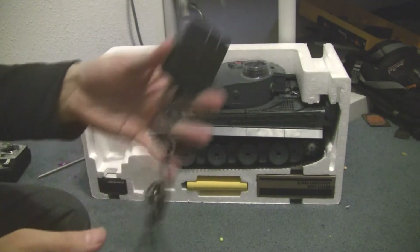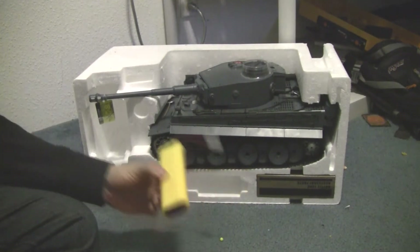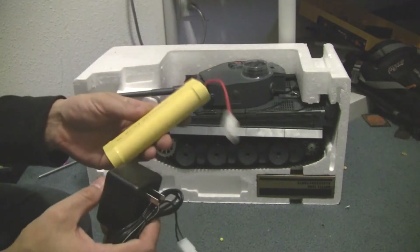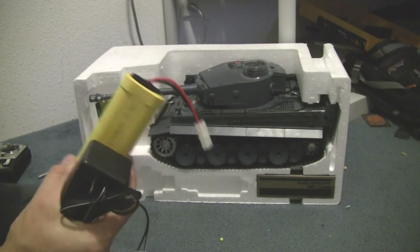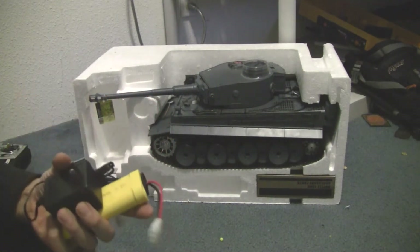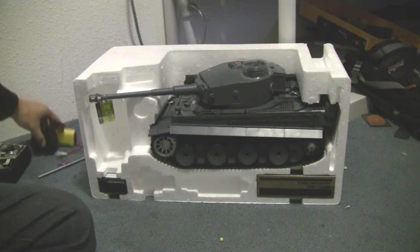They give you a charger, which I never use. They also include a 1700 milliamp battery, which is pretty crazy. I put a 5000 milliamp battery in my other tank and that thing ran for about two hours outside — when I charged the battery I'd barely used half. So this will definitely run it very well.